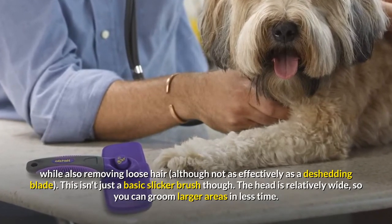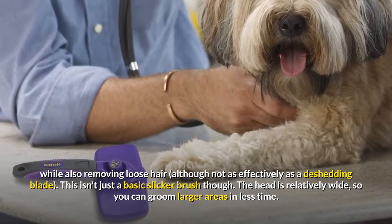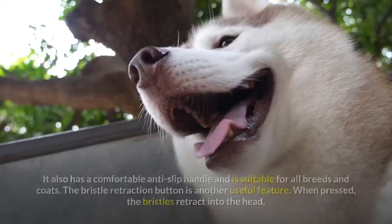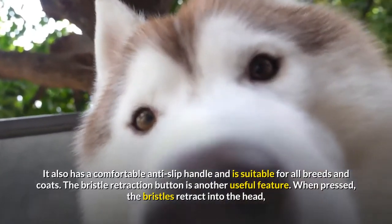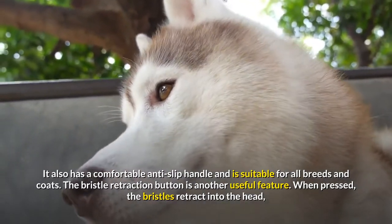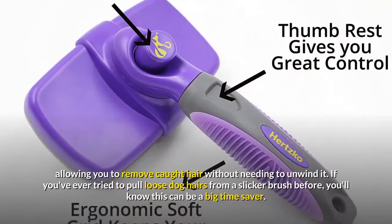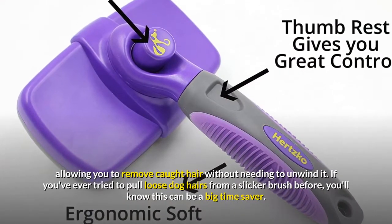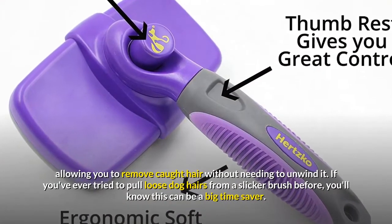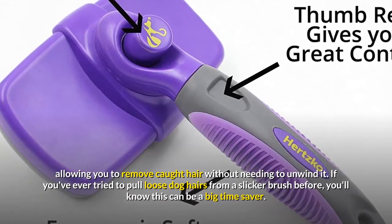This isn't just a basic slicker brush though. The head is relatively wide, so you can groom larger areas in less time. It also has a comfortable anti-slip handle and is suitable for all breeds and coats. The bristle retraction button is another useful feature — when pressed, the bristles retract into the head, allowing you to remove caught hair without needing to unwind it. If you've ever tried to pull loose dog hairs from a slicker brush before, you'll know this can be a big time saver.